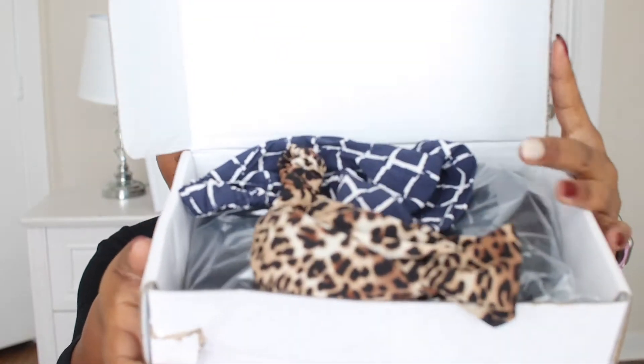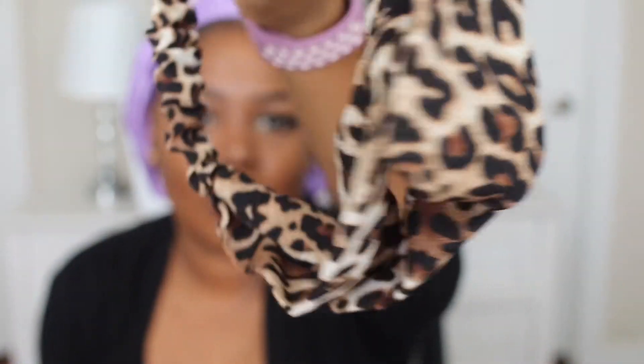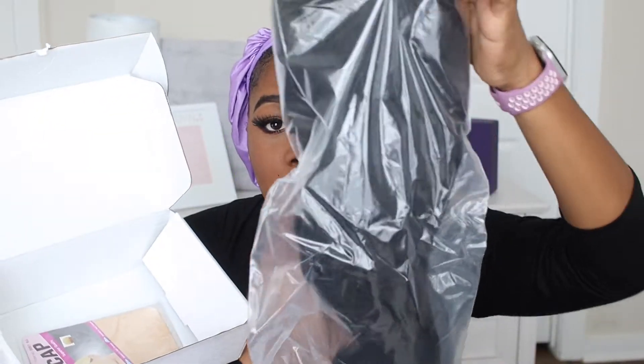Let me show you guys — when you open it, it comes like this. It comes with two headbands. I'm not sure if every box gets the same headbands, but these are the ones that came with it — this one, and then there's this one. So there's two headbands. Then the next thing in the box is the wig obviously, and it comes with a wig cap.